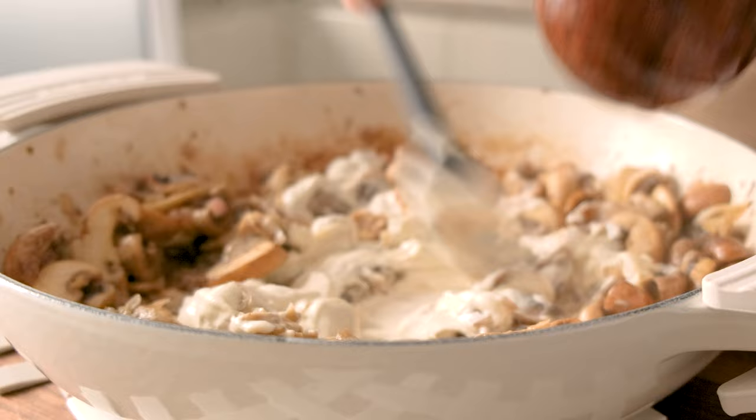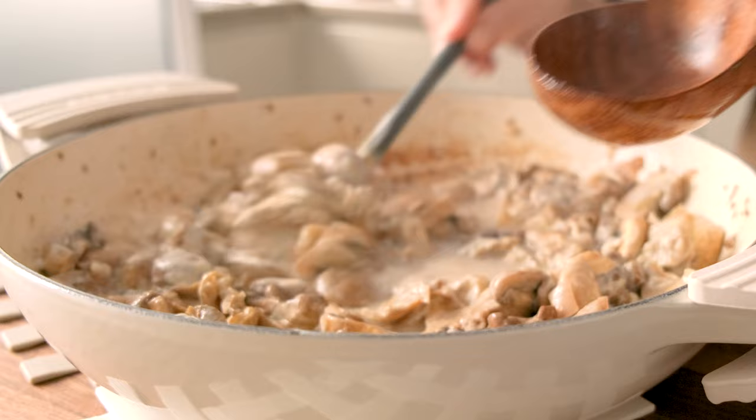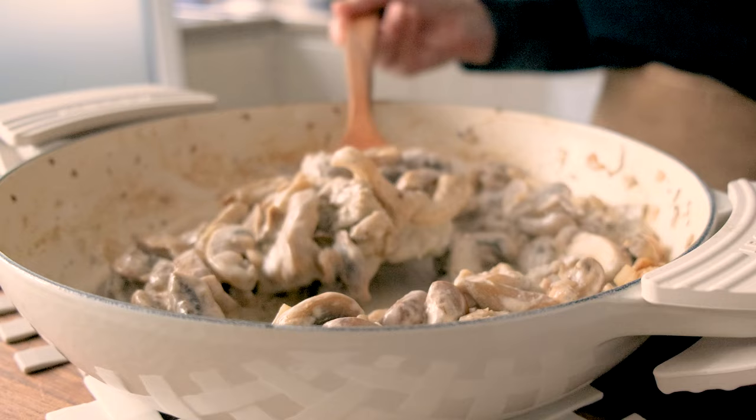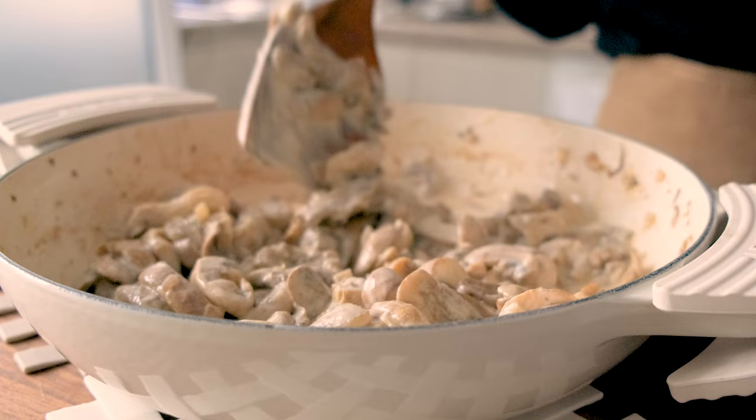I'm adding three ladles full of pasta water to blend the mix into a totally creamy saucy finish. It's ready to serve with hot pasta and a sprinkle of parsley and a smattering of freshly ground pepper.